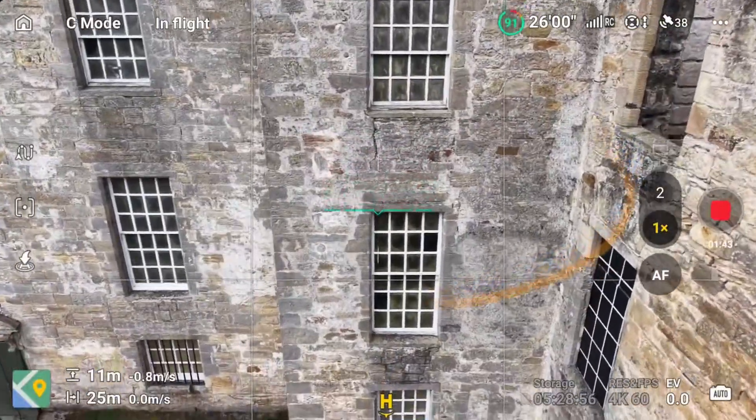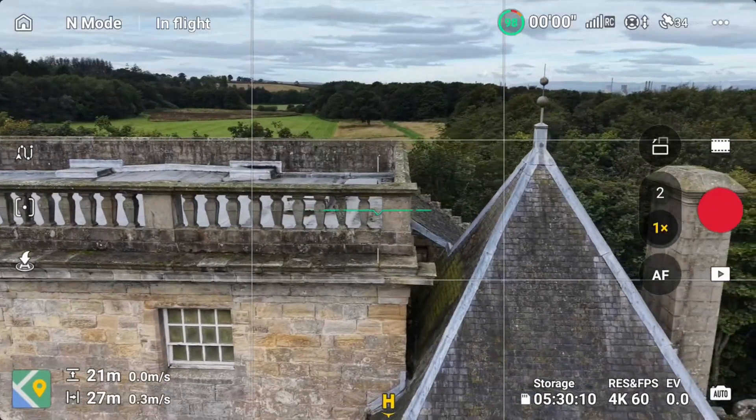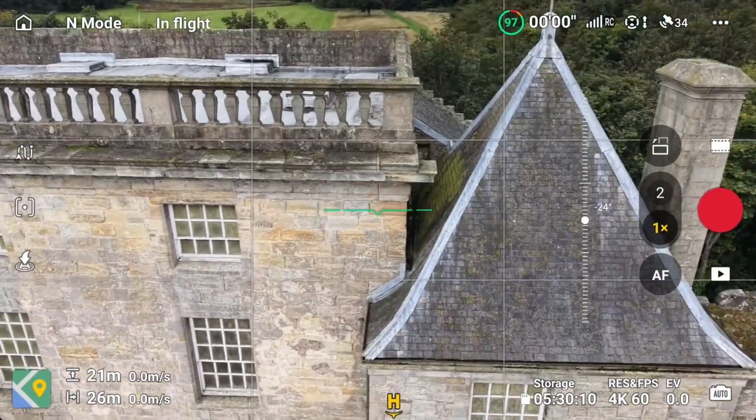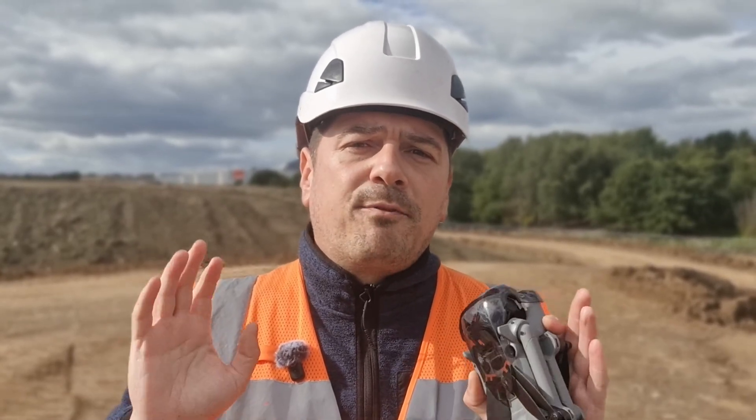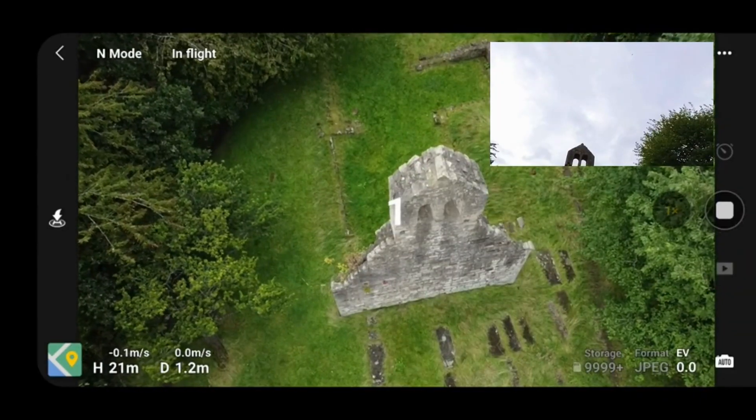For inspections, the biggest advantage is its size combined with the obstacle avoidance sensors. You can fly close to walls, under roof lines, or around tight spaces without attracting too much attention, and without dealing with the heavier regulations that larger drones face. That makes it especially useful in urban and congested areas.